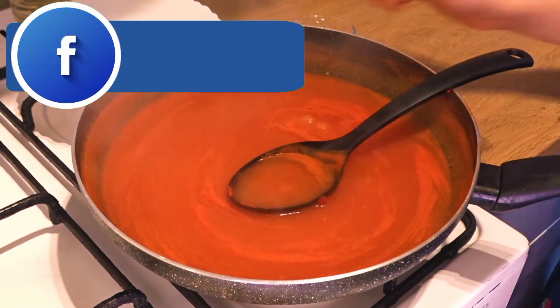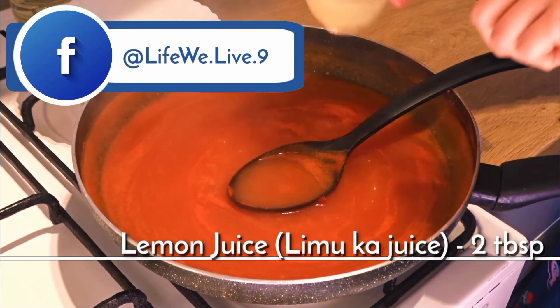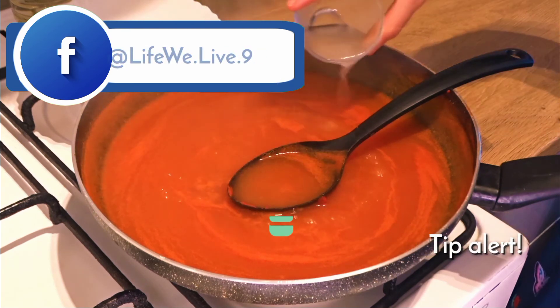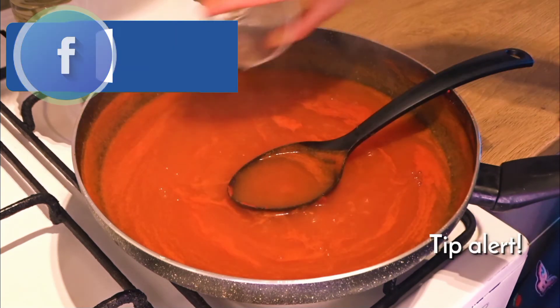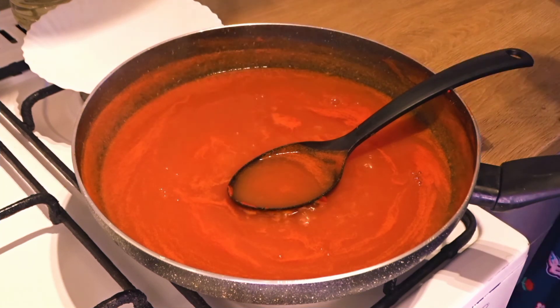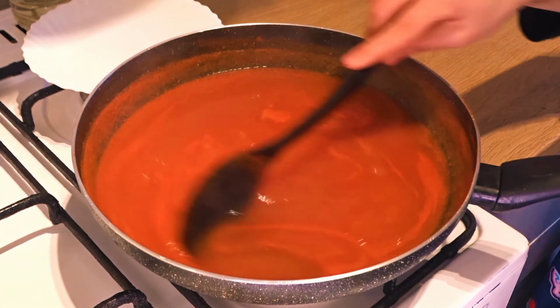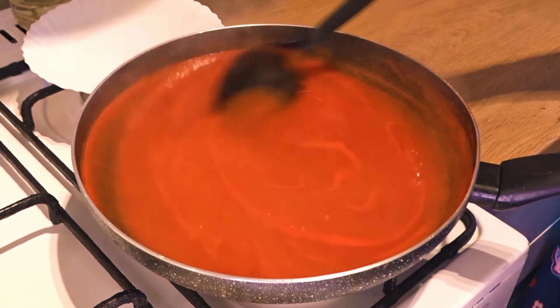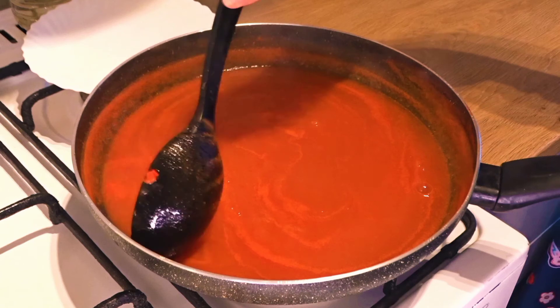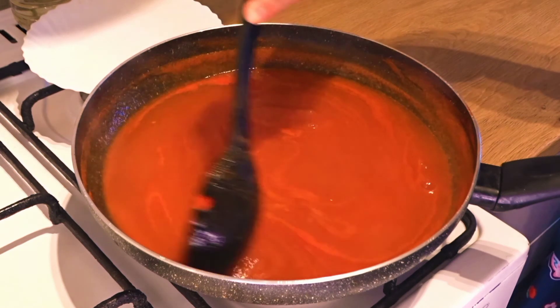Now we will add 2 tablespoons of lemon juice. We will also add citric acid, which is called tartary. After adding the lemon juice, we will mix it for 7 to 8 minutes more.